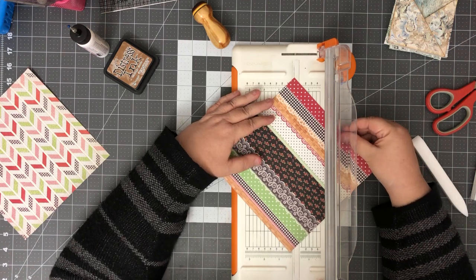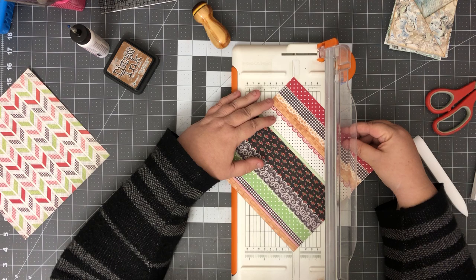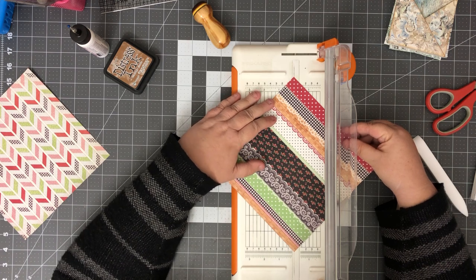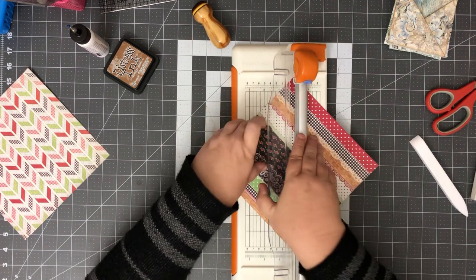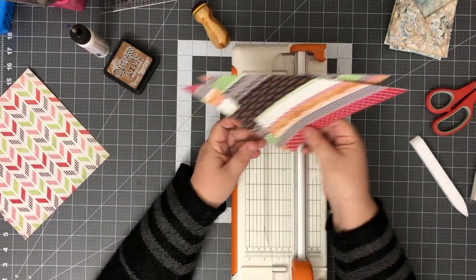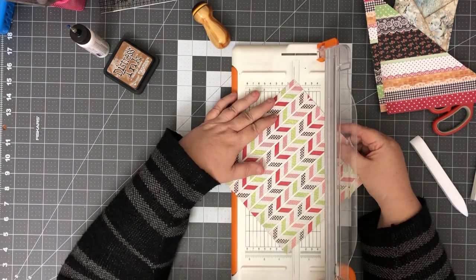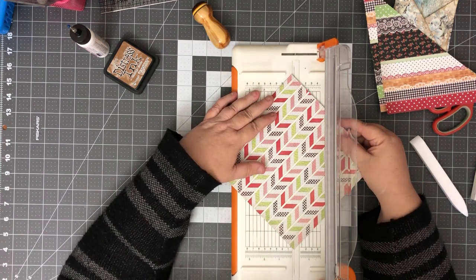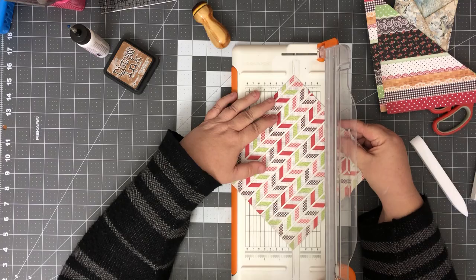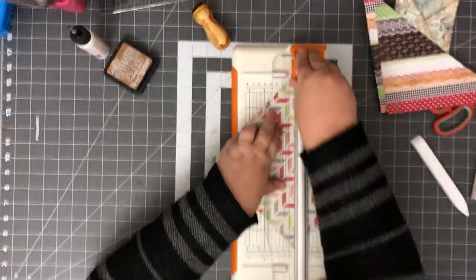These are gonna work in my trimmer — I'm gonna line up the points into my cutting line and just cut those. Those are gonna be cute.